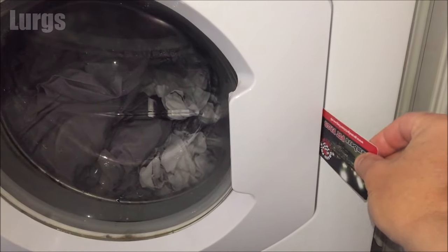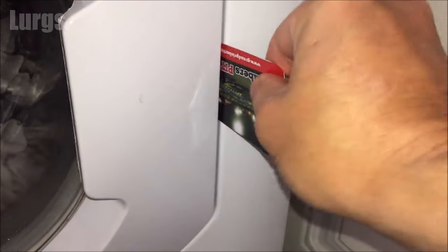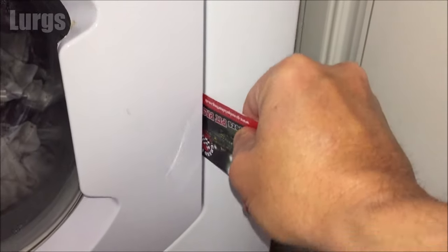If that doesn't work then try step four: just take an old plastic card, an old credit card or something, and just start sliding that in and out where the door release is, and hopefully you will catch the door release, just push it, and then that will release the door.